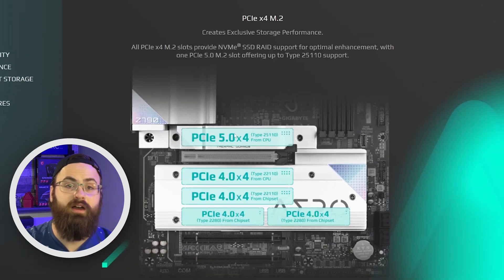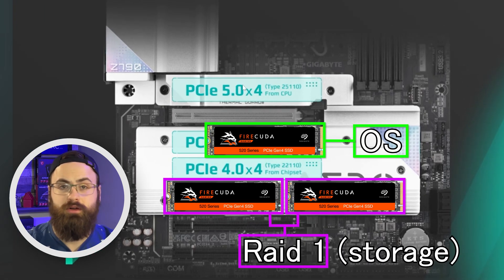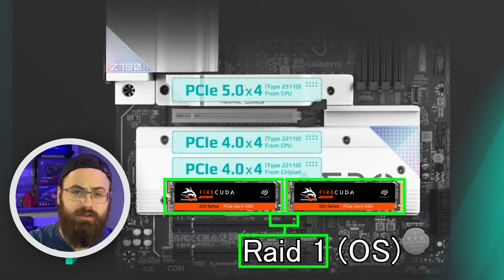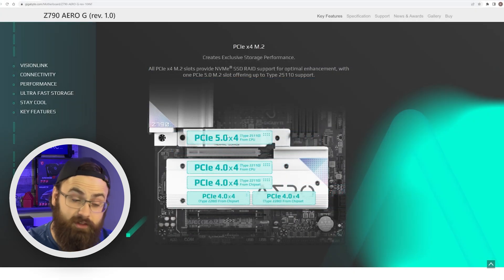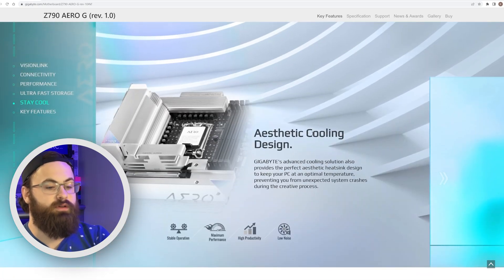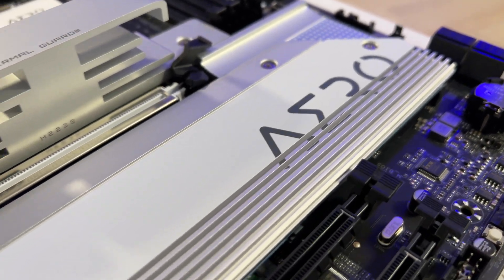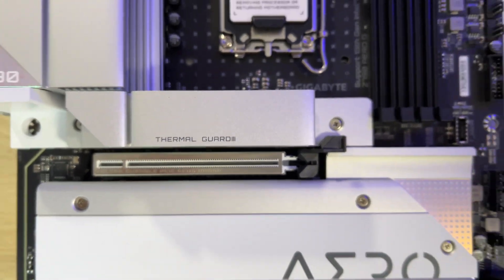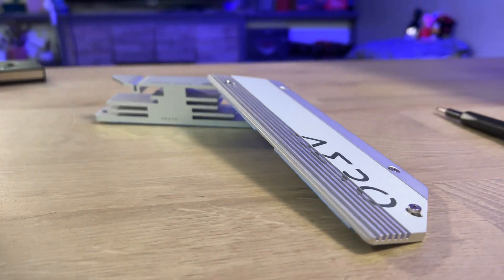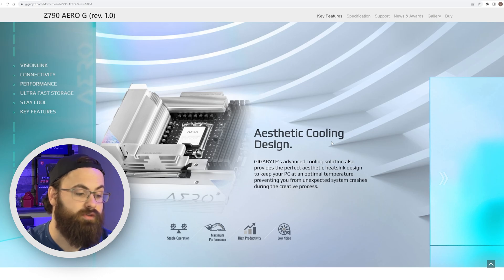One thing that really caught my eye is all this heatsinked M.2 storage area. You could do some pretty cool RAID 1 setups if you store mission-critical information locally on your machine while you're working throughout the day. That way, if you did have a drive failure, you'd be covered — redundant boot drives or something like that. I like storage; it excites me. Up next, there are massive heatsinks all over the board, all passively cooled — great for low-noise environments and not being annoying like boards that have small 40mm high-RPM fans. They also put real thought into the aesthetics of these heatsinks, giving them that creator-type vibe. I love how this thing looks; it's super on-brand with the whole Aero G creator theme.